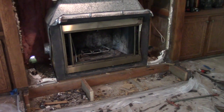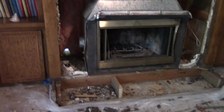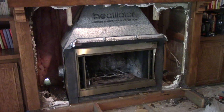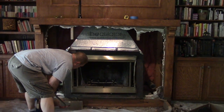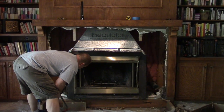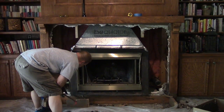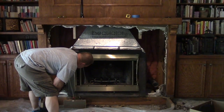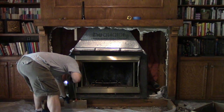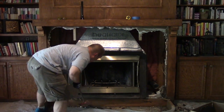At this point I'm convinced that the foundation was poured, the heat-a-lator was installed, and then the rest of the house was built around it. I don't know if this is the best way to do what I'm doing, but I'm using a crowbar as a lever and I am prying this thing out of its alcove.